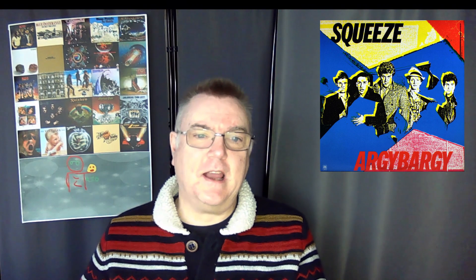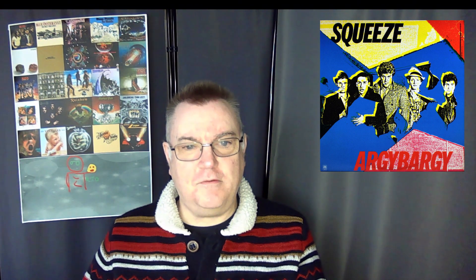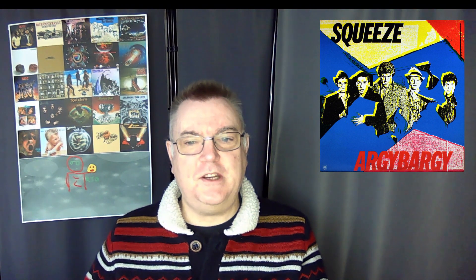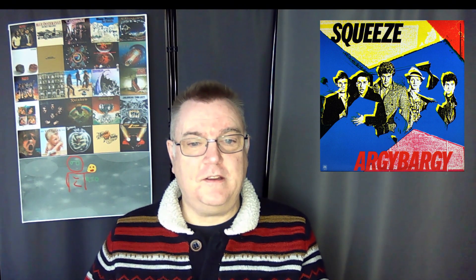This album was released in 1980 and it spent 15 weeks on the album charts but only peaked at number 32. More significantly, it was the first Squeeze album to chart on the US Billboard, getting to number 71, where it spent six weeks on the American Billboard during the summer of 1980.